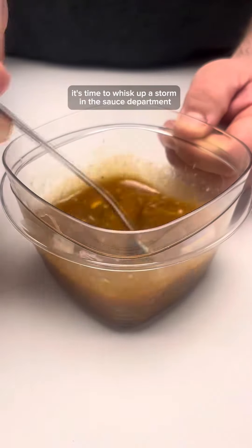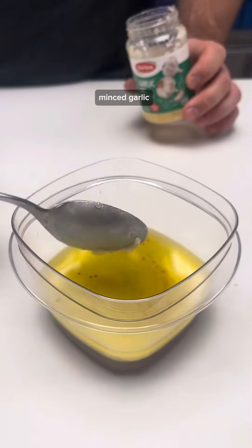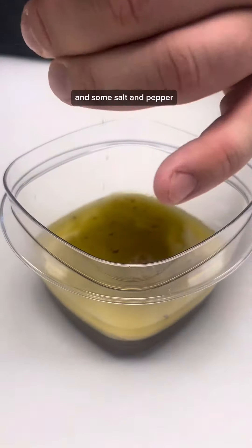It's time to whisk up a storm in the sauce department. Grab a bowl and mix together melted butter, honey, soy sauce, minced garlic, lemon juice, and some salt and pepper.